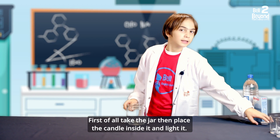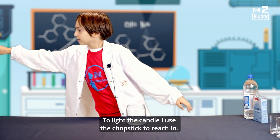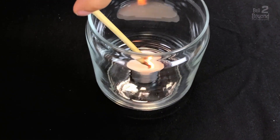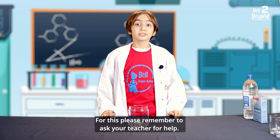First of all, take the jar, then place the candle inside it and light it. To light the candle, I use the chopstick to reach in. Please remember to ask your teacher for help.